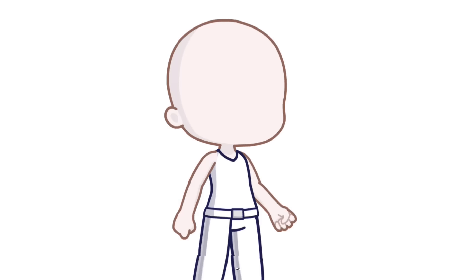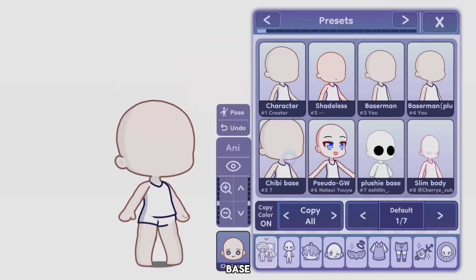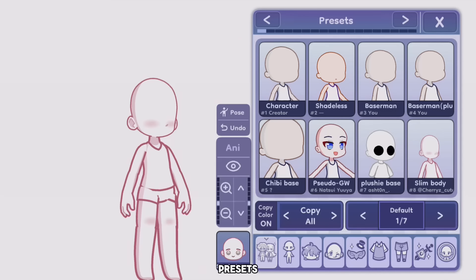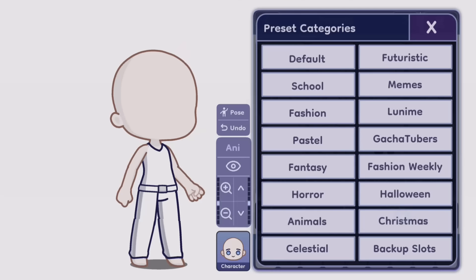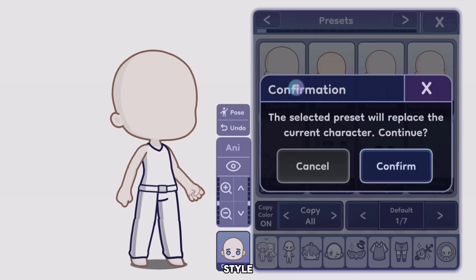Tip 1: Use the presets. To get started with Gacha Life 2, we often use the default base. However, instead of using this base, we can use better bases from presets. This base isn't bad, but if we go to presets, we can see different bases for different body types and different styles of OC.